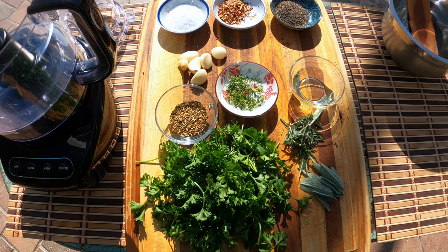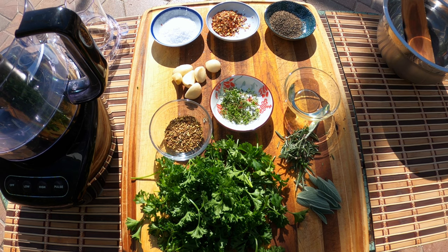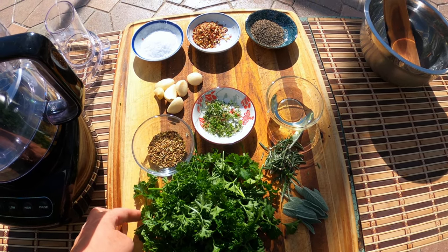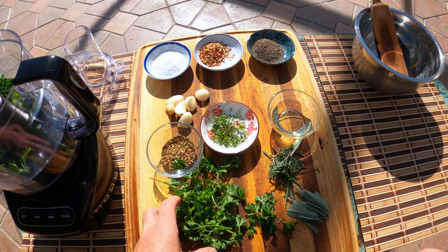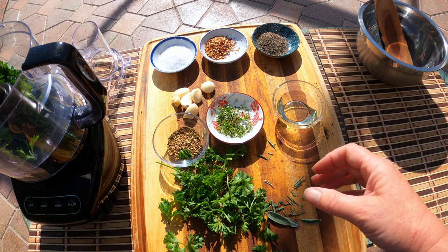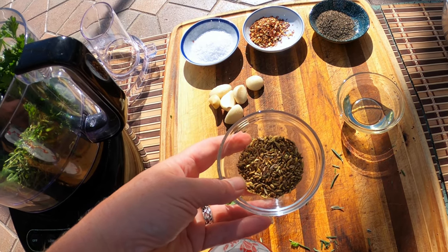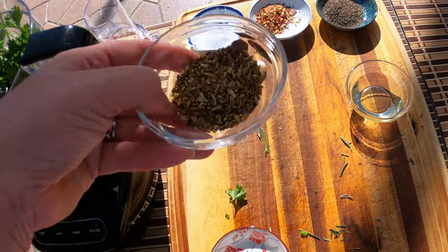Here are all our ingredients for our fresh Italian herb rub and we're gonna make this all in the food processor. You could make it with dry but fresh is always better. We start with a good amount of fresh parsley — it should be Italian parsley but you take what you can get. We throw that in the food processor along with some fresh sage and some fresh rosemary. Then we're adding some fresh thyme leaves. And some dried fennel that I toasted up in a frying pan for about five minutes, just until it released a little delicious flavor.